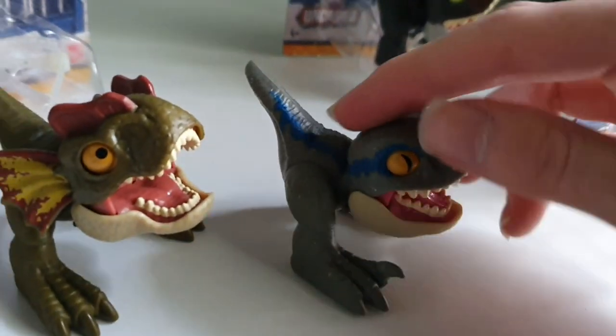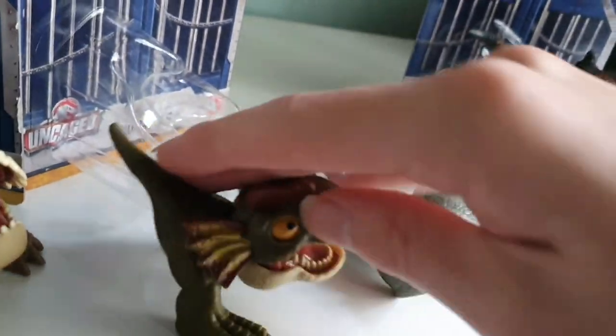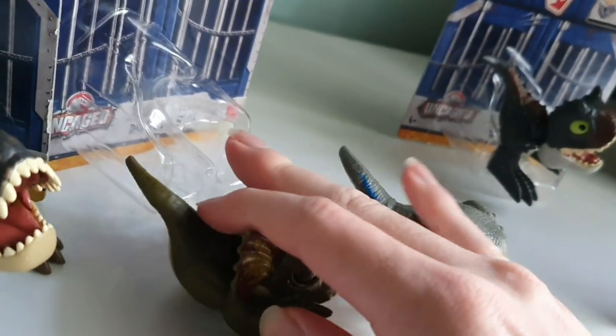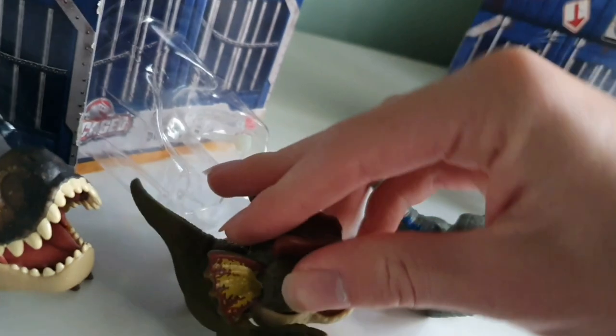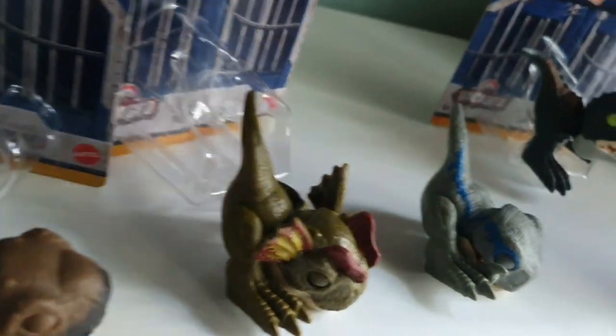These guys are super cute. You can push them down and they just sleep, and they stay in that position too, so that's really cool. Oh, that is so cute — that is really cute.